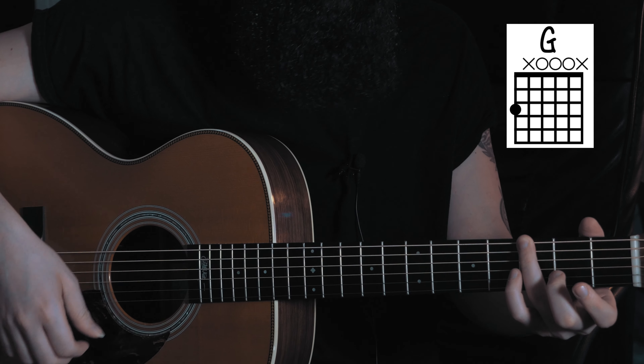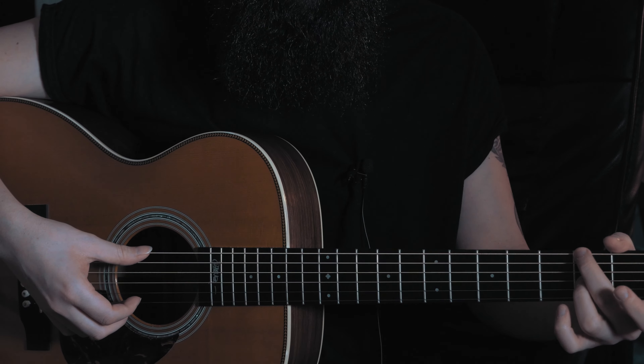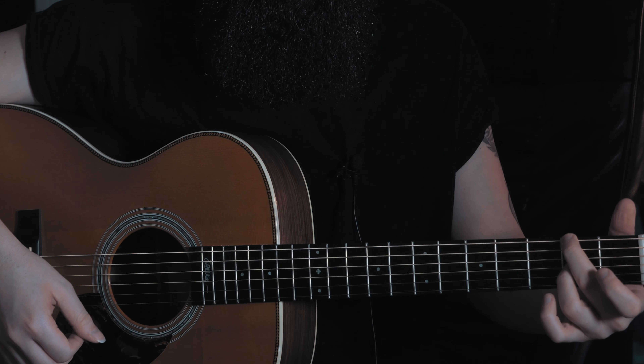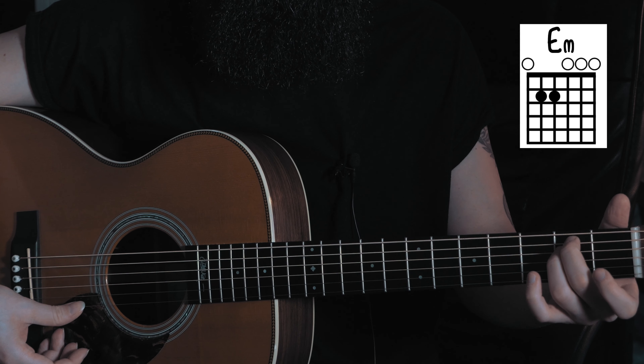Then D6 in first inversion, so with an F# on the bass — you only need two fingers to play that. Then a classic E minor, and a C major 7.